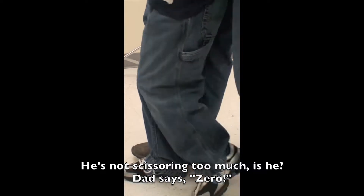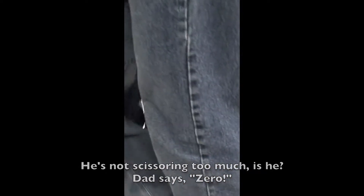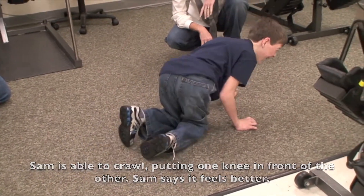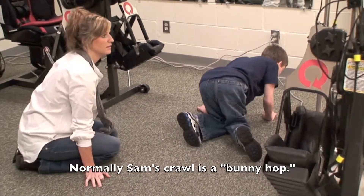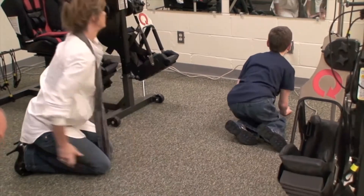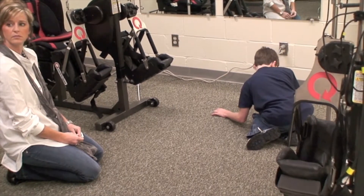Normally when I say scissoring, he's like this — and then this step is hard because this foot's dragging to cross. His crawl is a bunny hop — he would sit on his bottom and just hop. They say the most thing similar to walking is a reciprocating crawl where your left hand and right knee, right hand and left knee move together. When you do that, little infants stand up and walk after that.